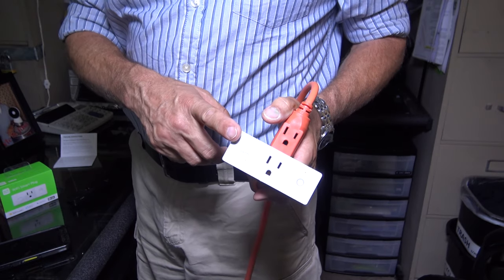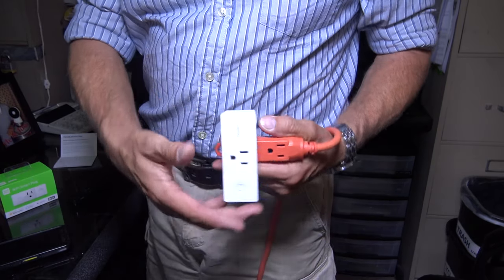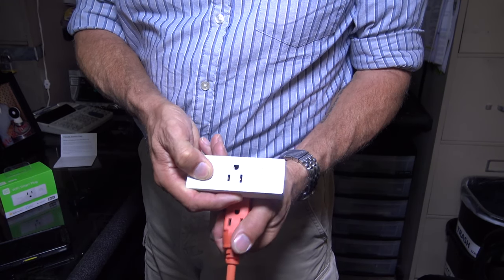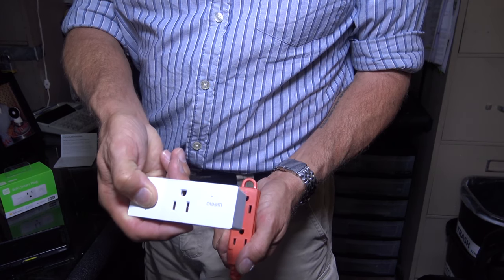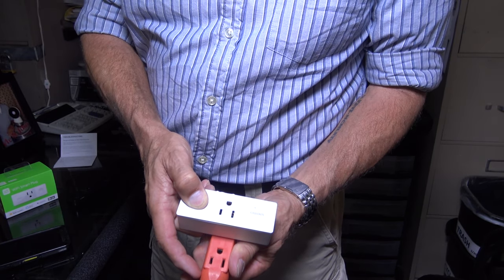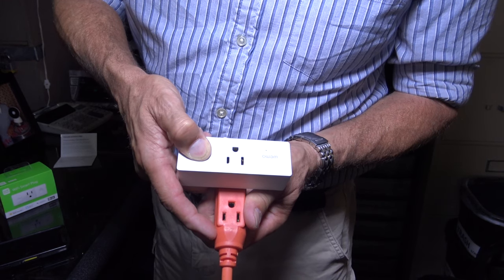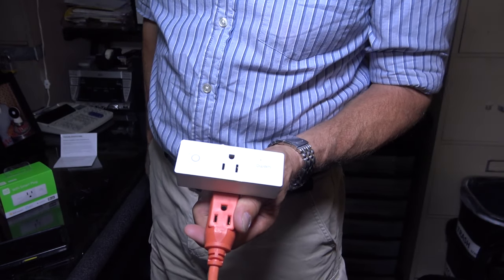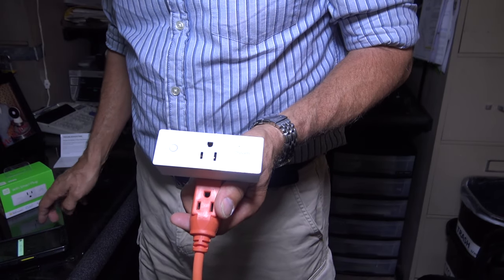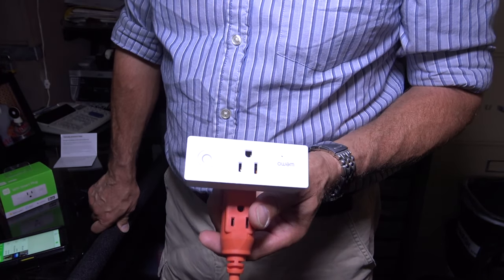Now for the second way to reboot — you're going to do this if you can't locate the Wemo Smart Plug on the app in your phone. You're going to hold the power button in and keep holding it, unplug it, pull it out for a couple seconds, continue to hold the button, plug it back in — still holding the button — and wait for the light to start blinking. Right now it's solid white. Now it's red. Now it's blinking. And now that's going to go into factory reset mode and all you'll have to do is the setup process all over again.